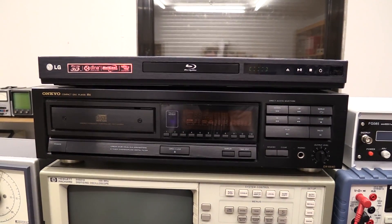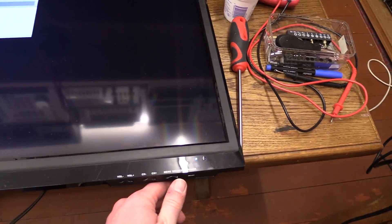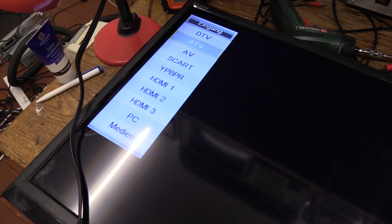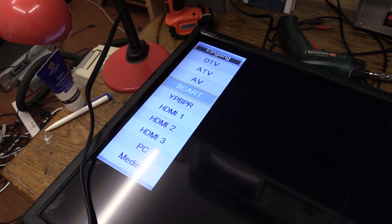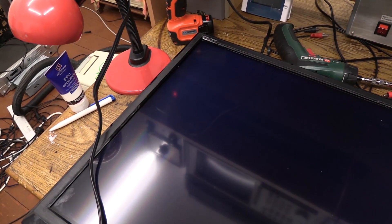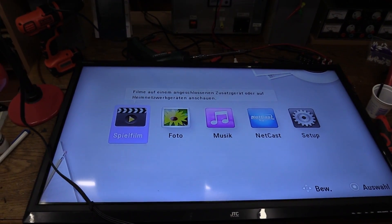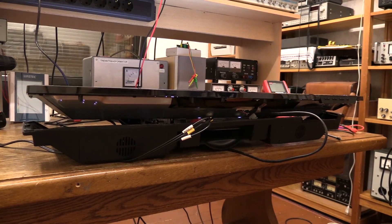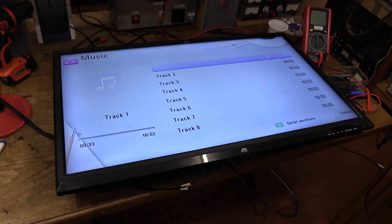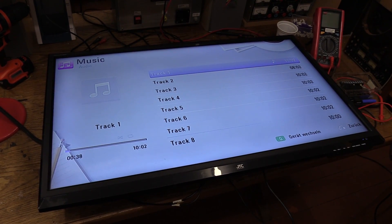The LG Blu-ray player has been connected to the TV through the SCART input. Let's press the source button — there we go. SCART. I reconnected the speakers in the back panel, and as you can clearly hear, they do sound awful, but the audio does work.